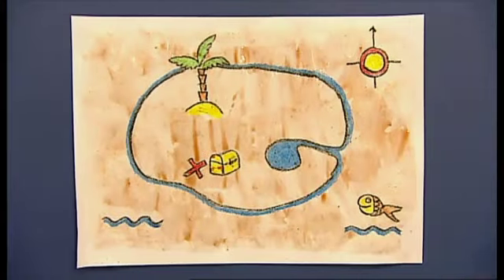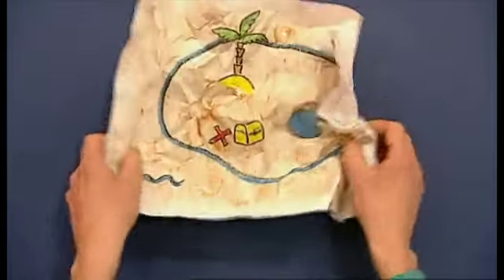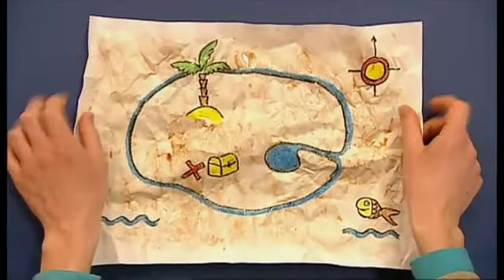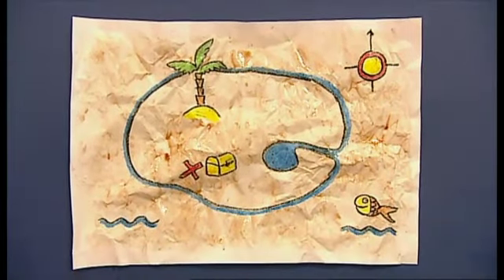Next, scrunch your picture into a ball. But don't worry, you're not going to ruin it. Unscrunch it again and let it dry. It's the crumples in the paper that will make your map look really old.